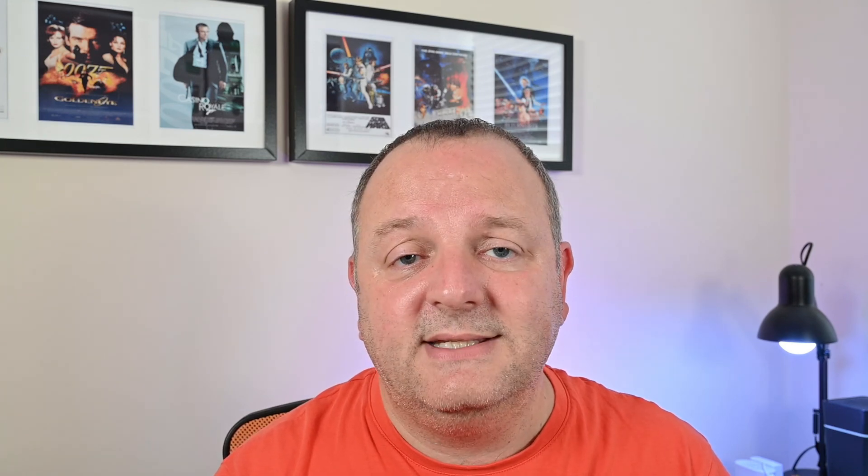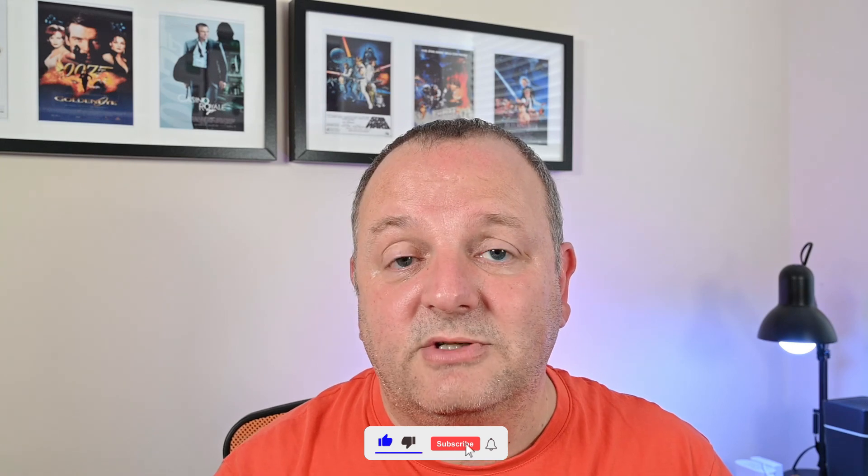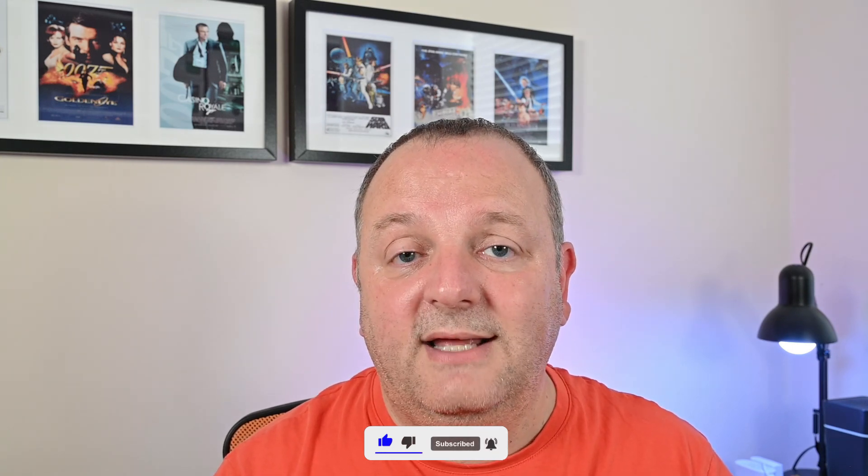I'm really interested to hear your thoughts on what I've shown you today. Have you used any of these, or anything similar? Let me know down in the comments. If you've enjoyed this video, hit the like button and subscribe to the channel for more content like this. Thanks for watching and I'll see you in the next video — bye for now.